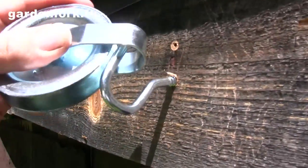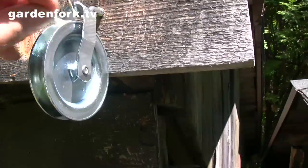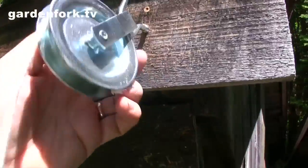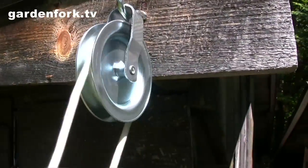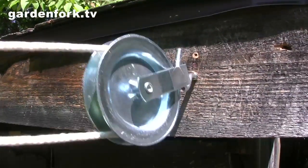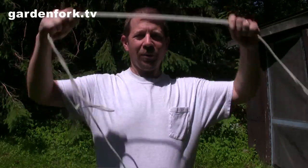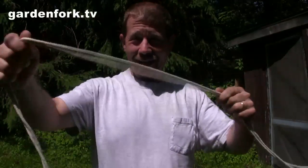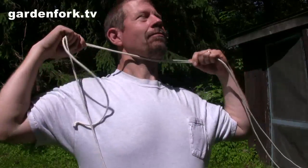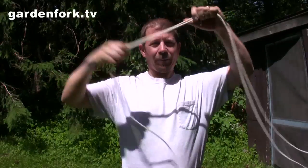So once you have that in, take the pulley and put it on there like that. Take the end of your clothesline rope and feed it through — like that. So now this is tight and that's going to go like that. Very nice. Another thing you want to be careful of when siting your clothesline is you don't want it to be too low, because people will walk by and get clotheslined — that's actually where the term came from. So you want it above you so you can reach up and clip things on.